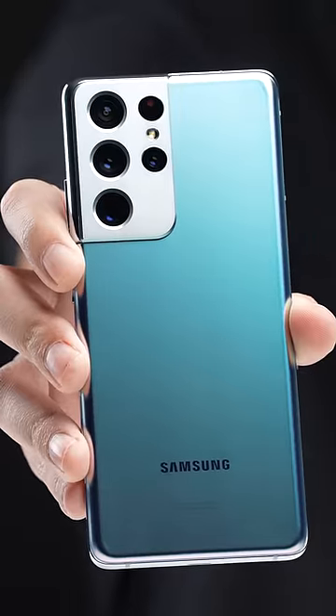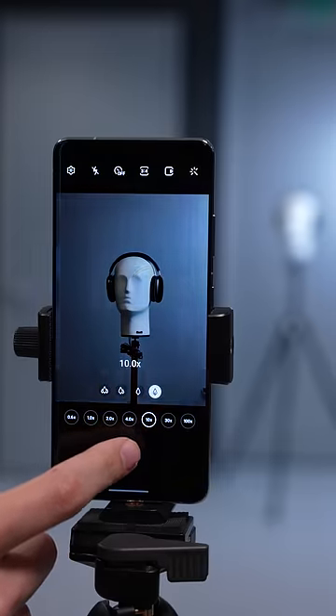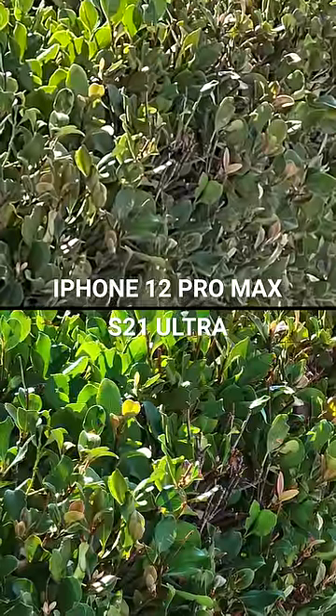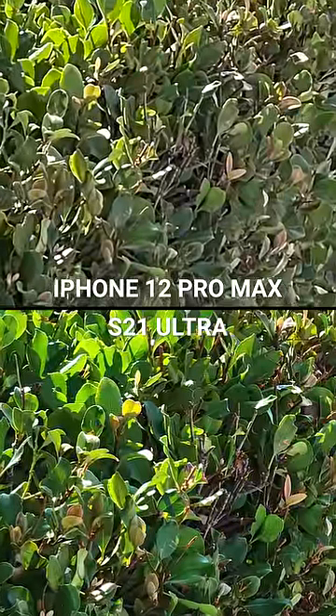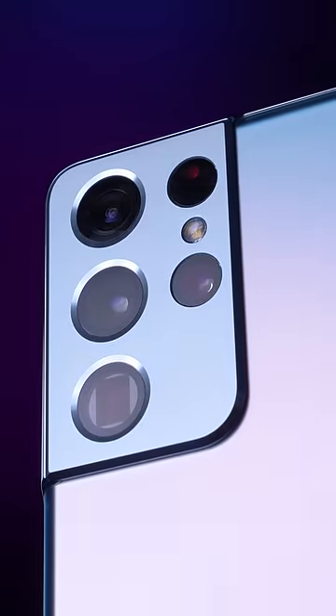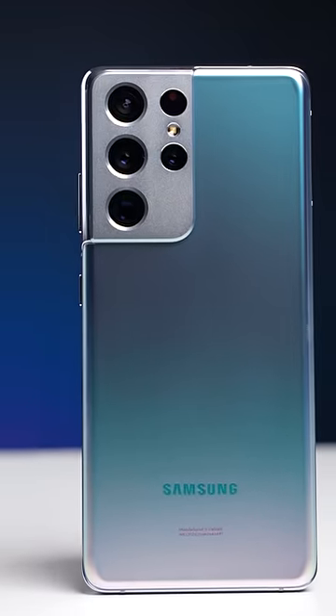Just how good is the zoom on the S21 Ultra? Obviously, with a 10x telephoto lens, the photos and videos you take on the Galaxy at 10x will look way better than the iPhone at a 10x digital zoom. But with the S21 Ultra, Samsung also touts what they call Space Zoom, where you can punch in up to 100x.